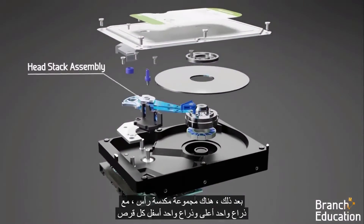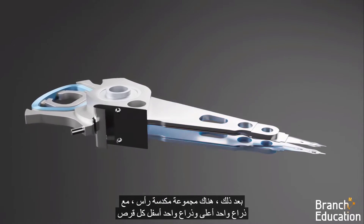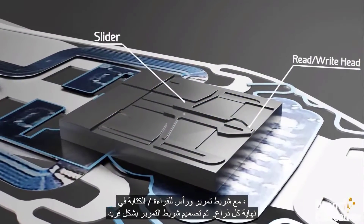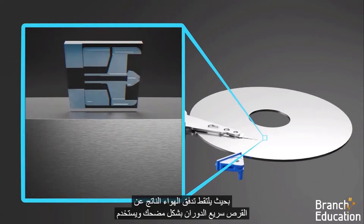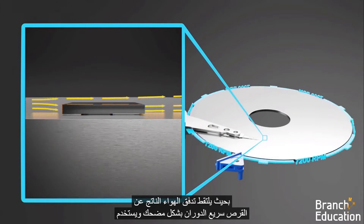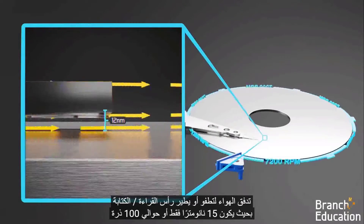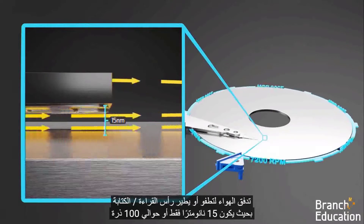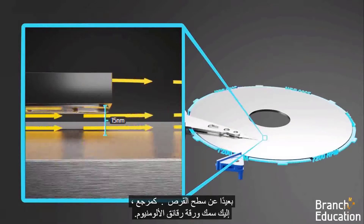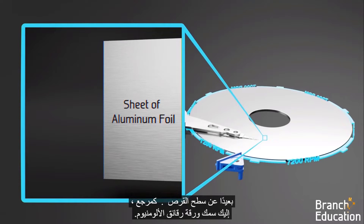Next, there's a head stack assembly, with one arm above and one arm below each disk, and with a slider and a read-write head at the end of each arm. The slider is uniquely designed such that it catches the airflow generated by the fast-spinning disk and uses the airflow to float or fly the read-write head so that it's only 15 nanometers — or about 100 atoms — away from the surface of the disk. For reference, here's the thickness of a sheet of aluminum foil.